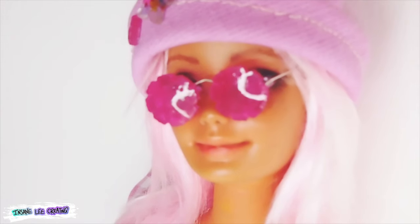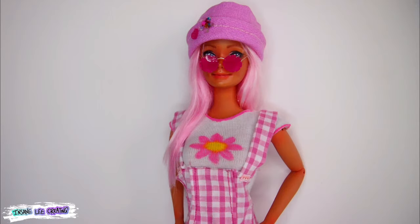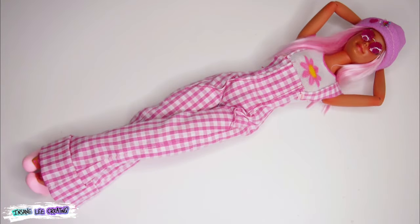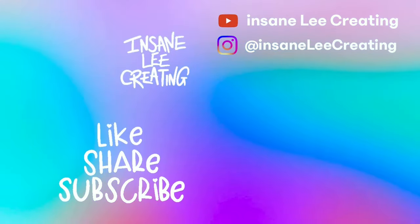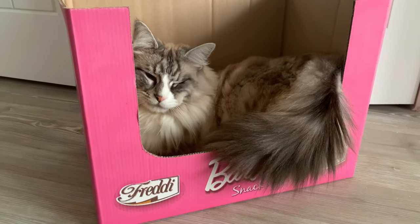Thank you to every single one of you for sticking through this video and watching all the way to the end. Also a huge thank you if you're already a subscriber — you guys keep me going and make it possible to keep making arty things. If you liked it give it a thumbs up, and if you loved it please consider subscribing. Leave a little comment and share it with anyone you think would love this — it really helps with the YouTube algorithm. This doll will be going up for sale soon, so keep an eye on my Etsy shop. Until next time, bye!